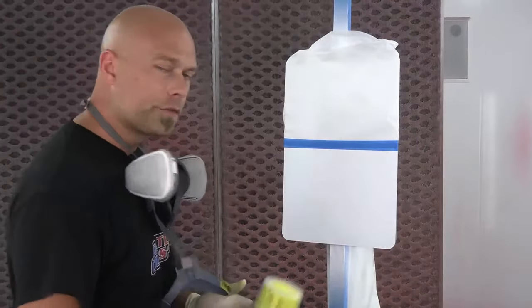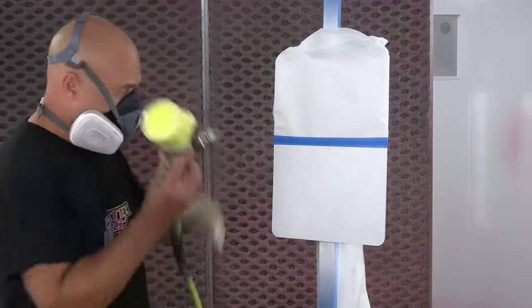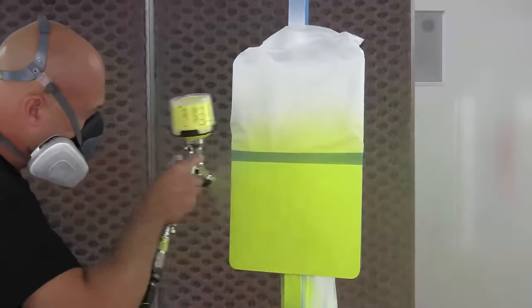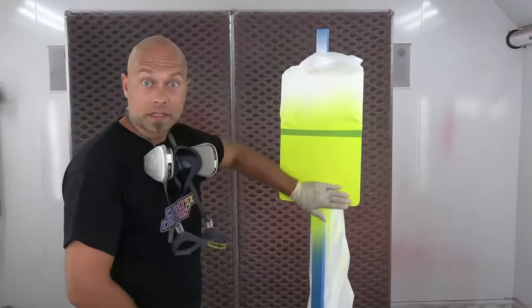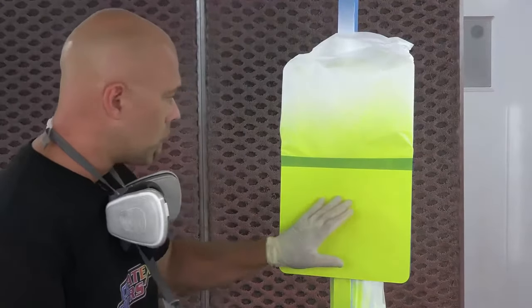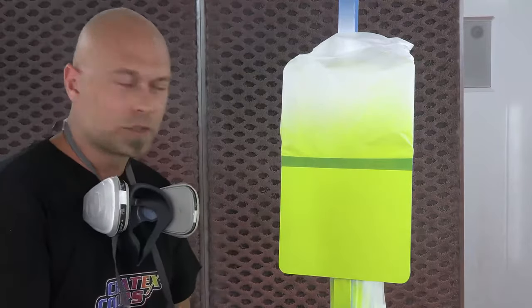We're ready to spray our first coat of the color-keyed sealer — this is coat number one. Coat number one is totally dry after about 10 minutes. We don't want to go wet on wet, so we're going ahead with coat number two.